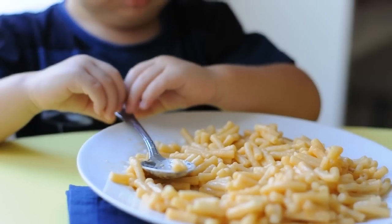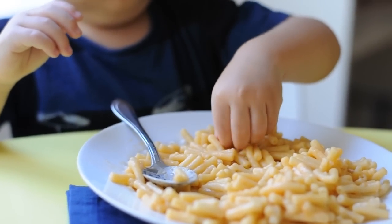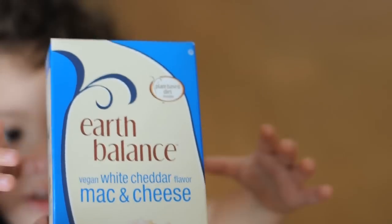Hi everyone! If you grew up on planet Earth in the past century, chances are you've had your fair share of Kraft macaroni and cheese. This meal in a box has been long loved by kids for its fun bright orange color and cheesy flavor, and by moms for its convenience and easy preparation.